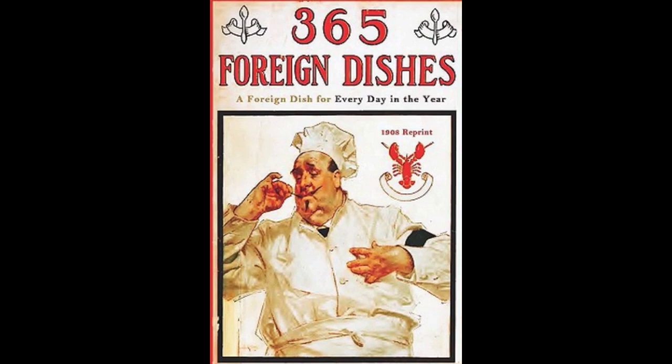19. Swiss Pie. Make a rich pie dough. Line a buttered pie dish with the dough, then slice three onions very thin and let cook in hot butter until tender. Add a pinch of salt. Fill the pie with the onions, cover the top with cream and let bake in a moderate oven until done. Serve hot or cold.